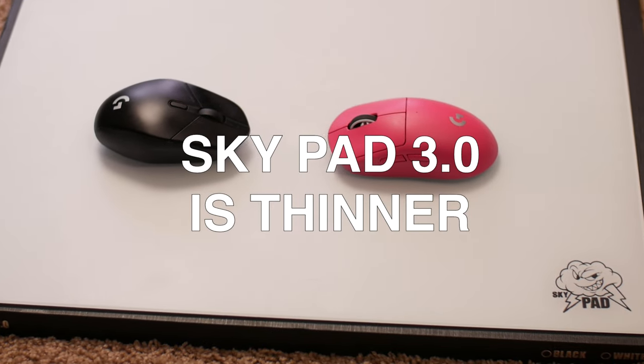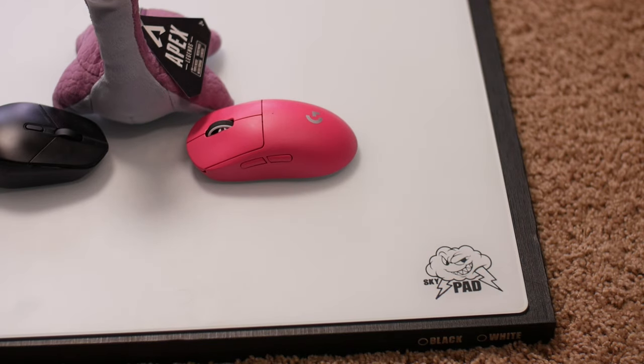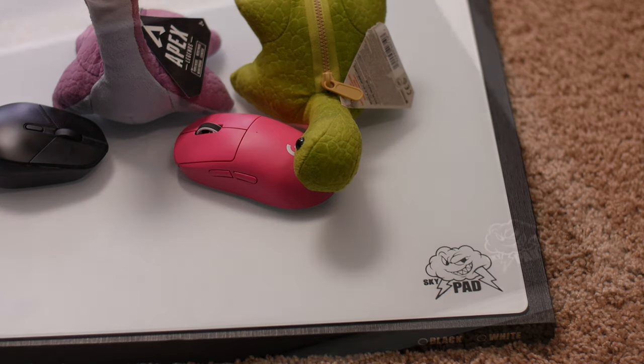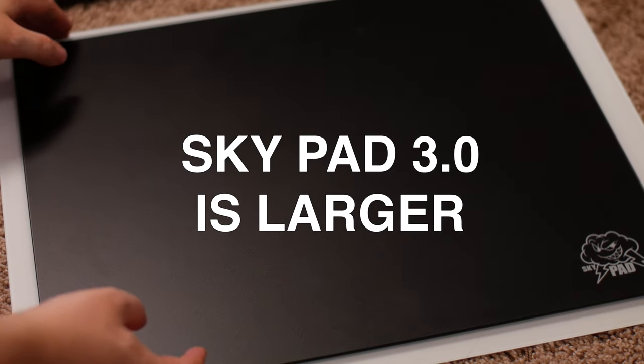Number one, it's thinner. This helps so it doesn't feel as raised when you're aiming. Some people mentioned they felt a bit uncomfortable with the 2.0, though I personally didn't mind it. And it does not impact how sturdy the mousepad feels — even though it's thinner, it still feels extremely sturdy. It's also much larger than the 2.0, and the much bigger space is definitely appreciated.